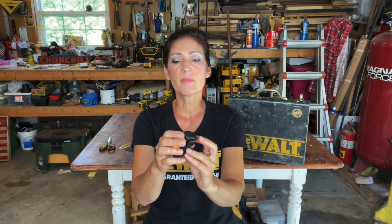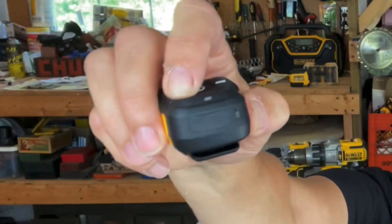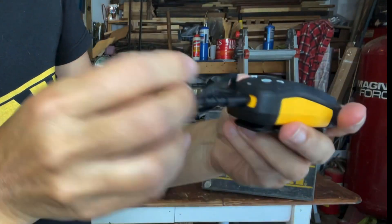Along the bottom there's a tiny little pinhole where the microphone is, and then the Type-C port to charge is located here, and the Pro Audio sound speaker is right here.